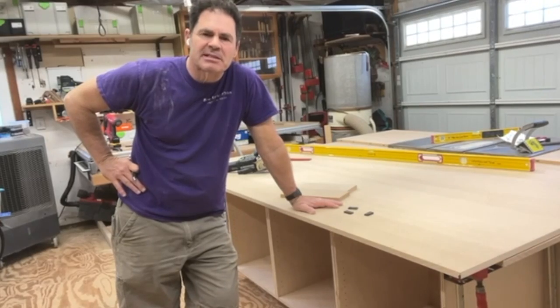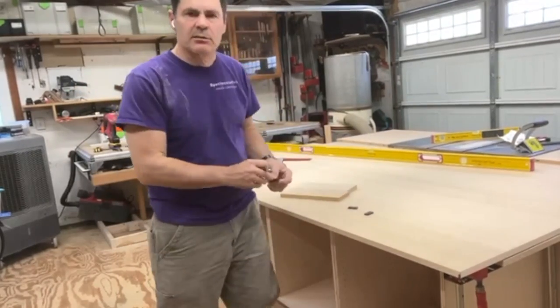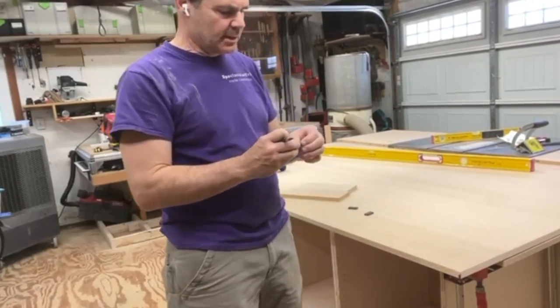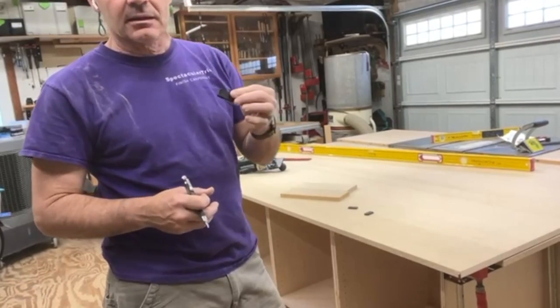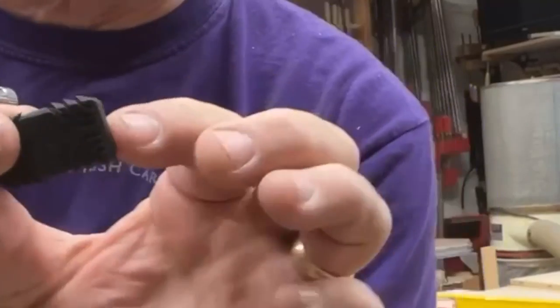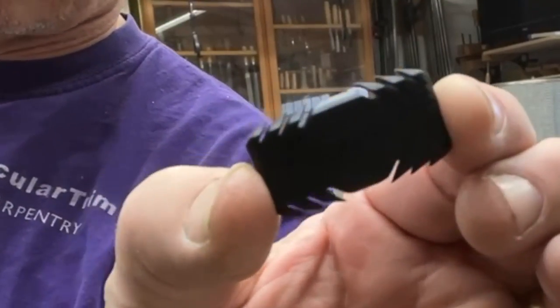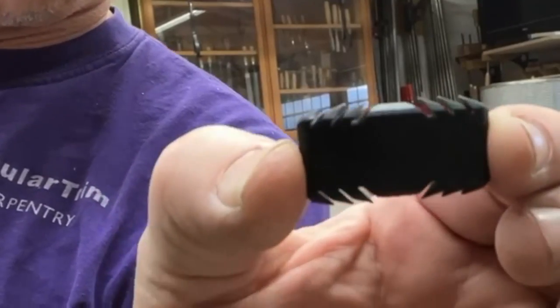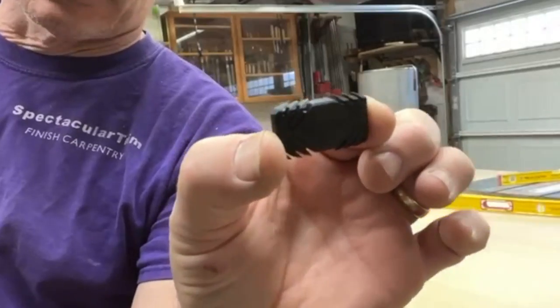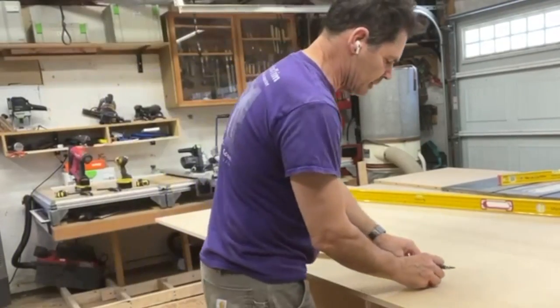Hey, Paul Comey at Spectacular Trim in Los Angeles, putting together an assembly table for my table saw. This is a perfect application to use the fast tenons. What these fast tenons are is basically a ready-to-assemble fixing that replaces a domino. So if you have a domino cutter, you really should get some of these.